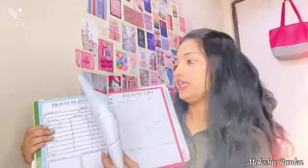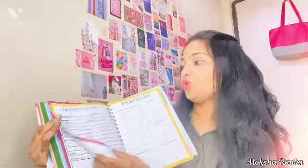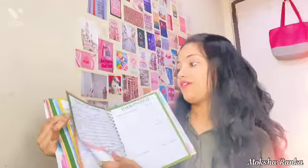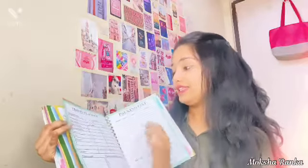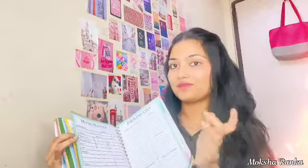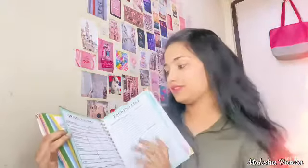The next one is the travel planner again. She has given us six travel planners — that means like twice, you can go two months. Next one is the worry jar.